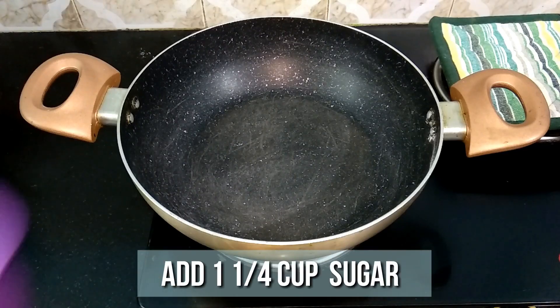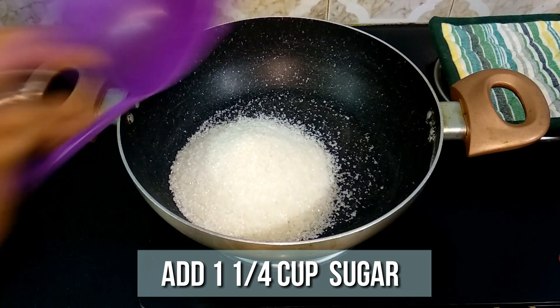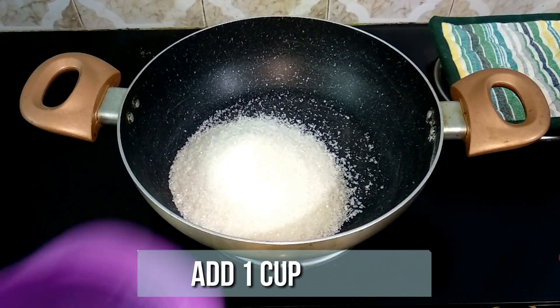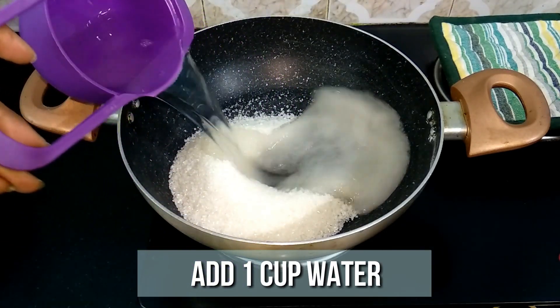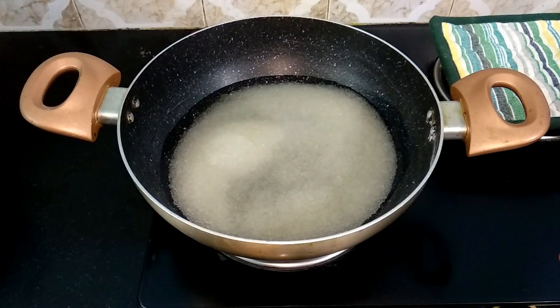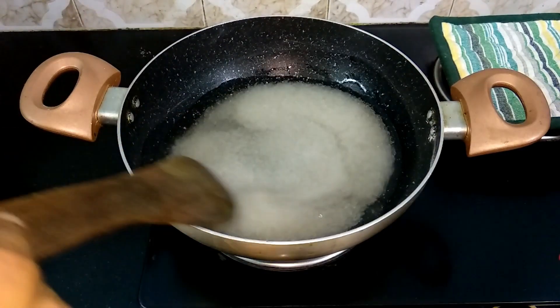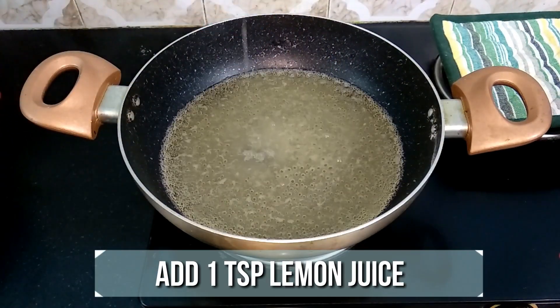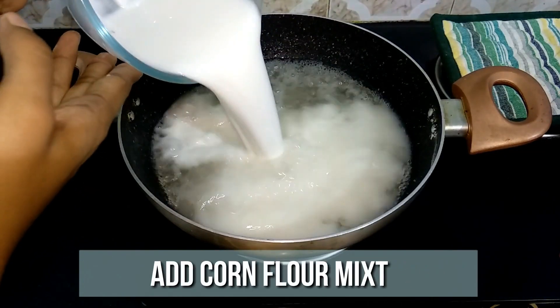Now to a pan, add one and a quarter cup of sugar and one cup of water. Allow the sugar to dissolve completely, then add a teaspoon of lemon juice. Now add in the cornflour mixture to the pan.